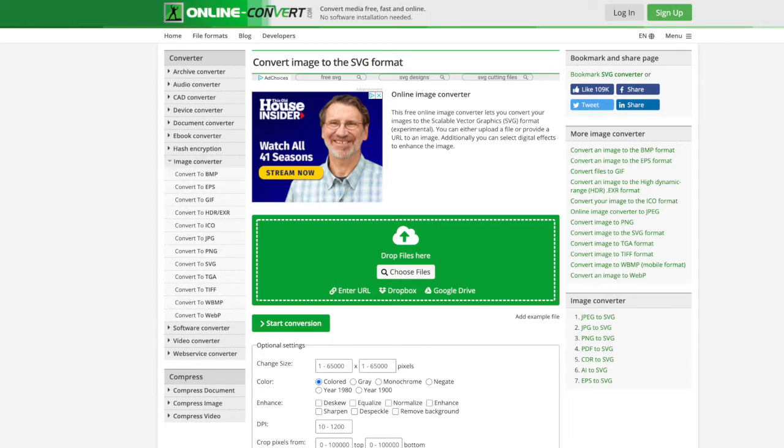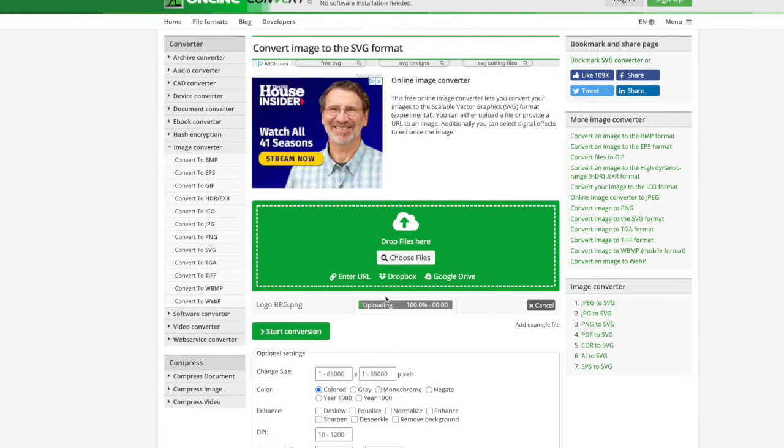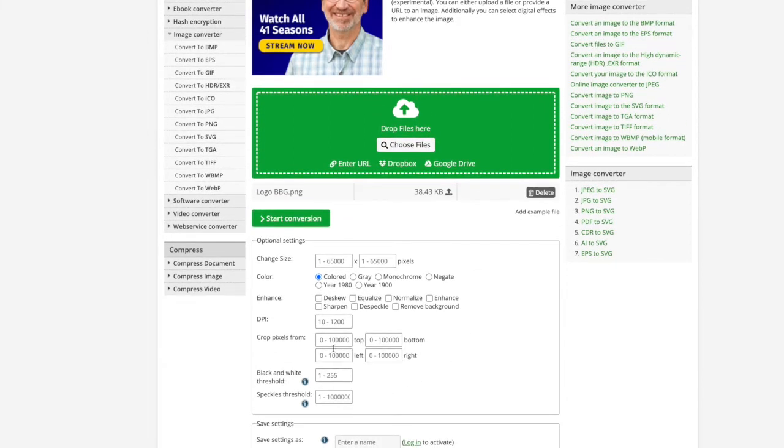To get started I'm going to drag in a file that I just have here on my desktop. You can see this is a PNG file of my logo, and then it uploads here. I'm going to scroll down and I'm not going to change any of these options because they actually do a pretty good job.